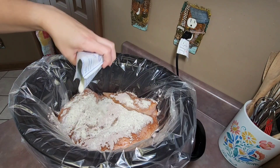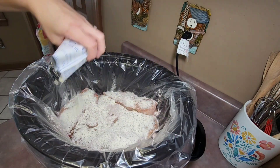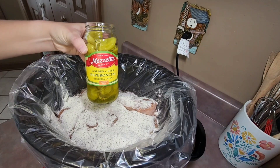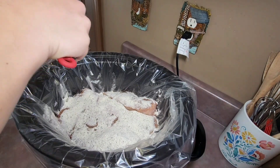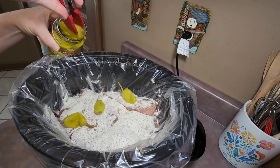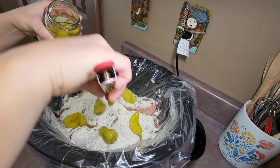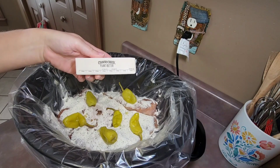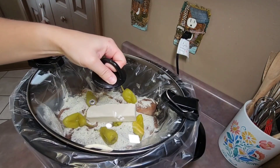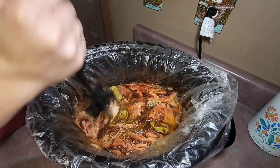Then I add some pepperoncini peppers — you can add as little or as much as you like. If you'd like an extra kick, you can also add some of the pepperoncini juice on top. My last ingredient is a stick of butter placed on top. I place my lid on the crockpot and cook it on low between six and eight hours, until my chicken reaches an internal temperature of 165 degrees.